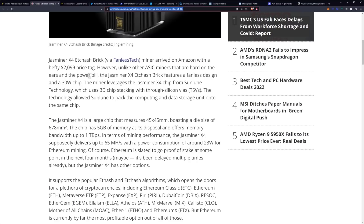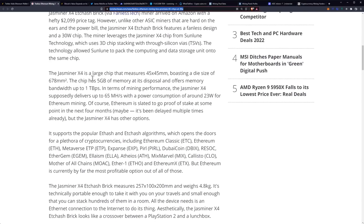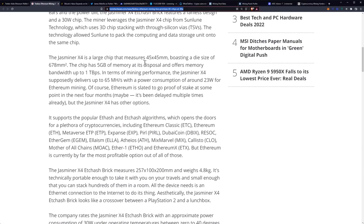Unlike other ASIC miners that are hard on the ears and the power bill, the JazMiner X4 ETC Hash Brick features a fanless design and a 30-watt chip. The miner leverages JazMiner X4 chips from Sun Loon Technology, which uses 3D chip stacking with through-silicon vias — TSVs. The technology allows Sun Lane to pack the computing and data storage unit onto the same chip. The JazMiner X4 is a large chip measuring 45 by 45 millimeters, boasting a die size of 678 millimeters squared.